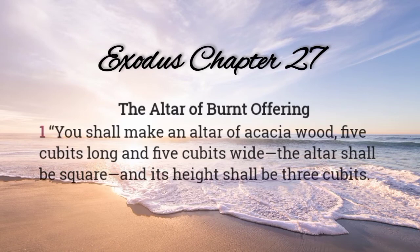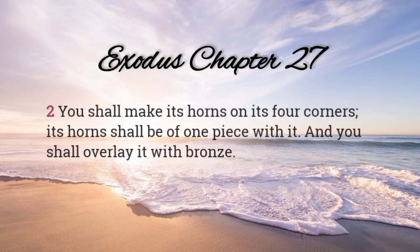Exodus chapter 27: The Altar of Burnt Offering. You shall make an altar of acacia wood, five cubits long and five cubits wide. The altar shall be square, and its height shall be three cubits. You shall make its horns on its four corners. Its horns shall be of one piece with it, and you shall overlay it with bronze.